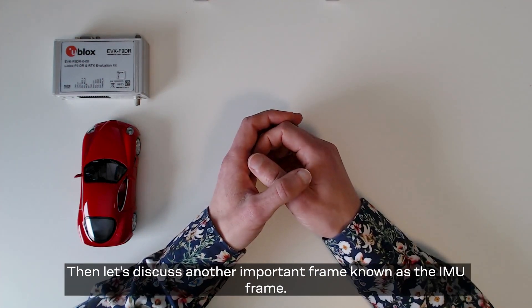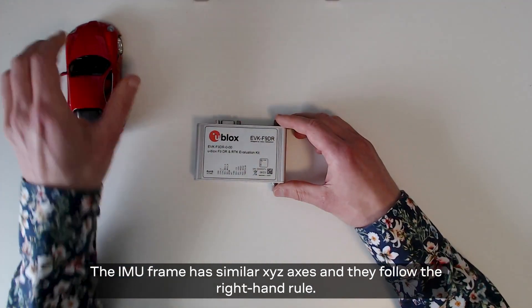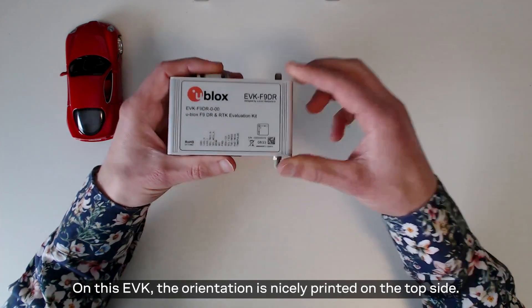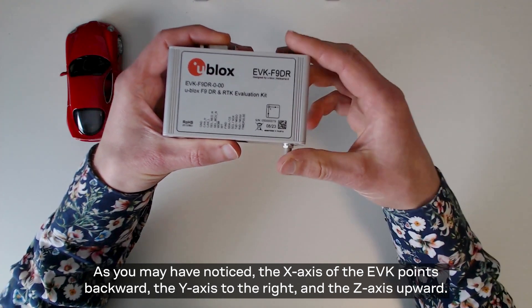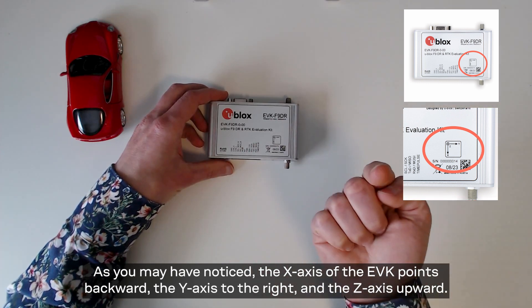Then let's discuss about another important frame known as the IMU frame. The IMU frame has similar xyz axes and they follow the right hand rule. Please note that the IMU orientation can vary between products and therefore it is always important to check the correct orientation from the technical documentation. On this EVK, the orientation is nicely printed on the top side. As you might have noticed, the x-axis of the EVK points back, y-axis to the right, and z-axis to up.